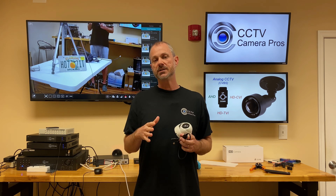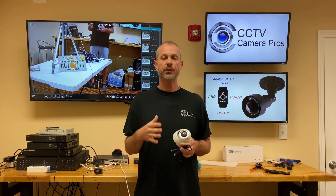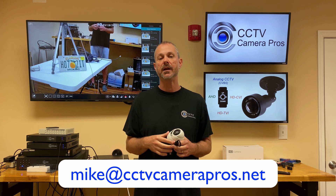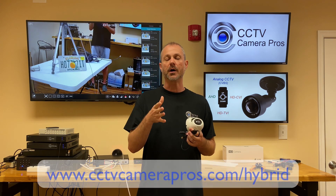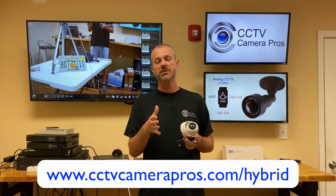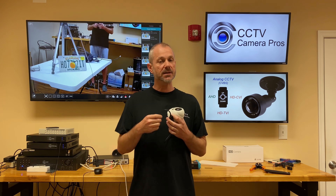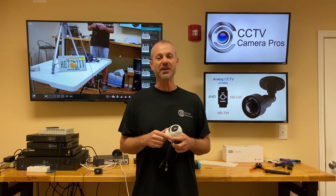If you have any questions in regards to what type of security camera is compatible with your DVR, feel free to contact me at mike@cctvcamerapros.net, or visit the blog at videos.cctvcamerapros.com/hybrid. If you have any questions, get in touch via email or visit that blog. Thank you for watching.